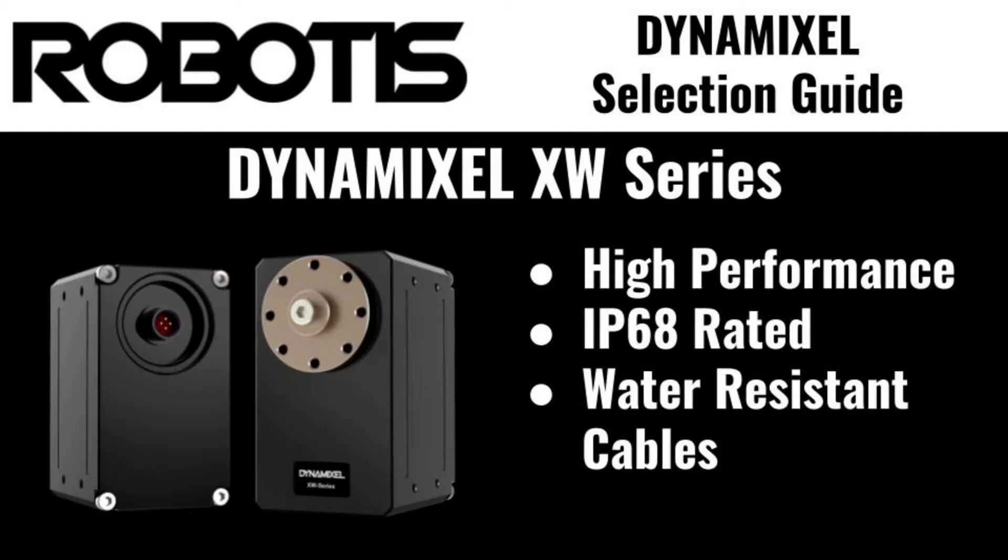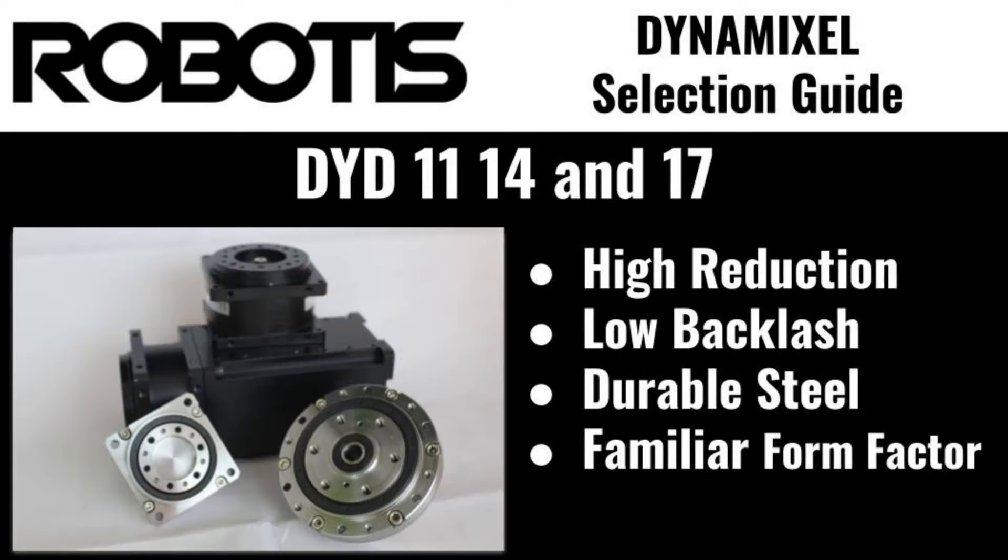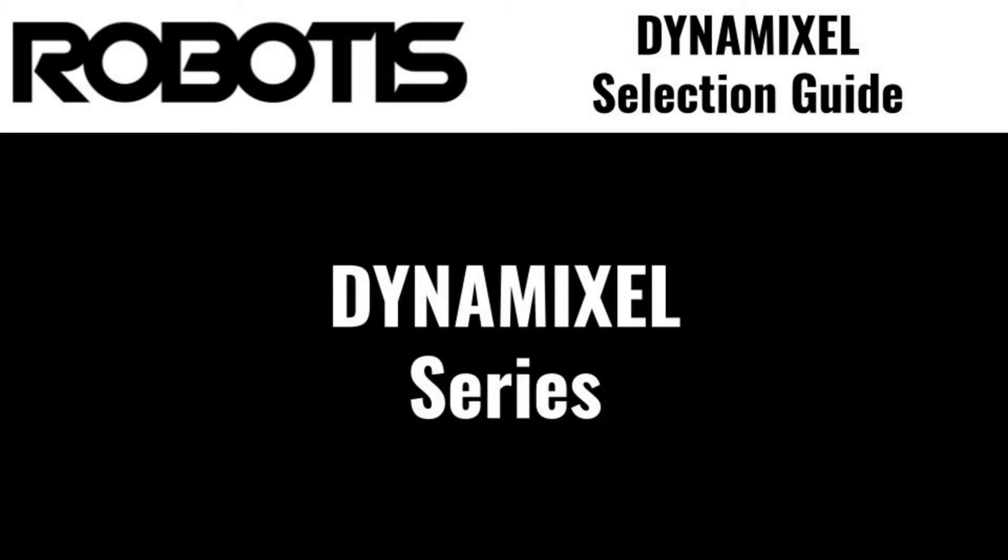Finally, the XW is a specialty series of ingress-protected servos for use in environments where exposure to liquids or particulates is a concern. An additional honorary member of the Dynamixel family is the DYD, an external cycloidal reduction gear like that featured in P-series actuators, allowing the addition of a compact and durable reduction solution to any project. Now that you have an idea of all the available models of Dynamixel, I can provide some more specific information about each of the Dynamixel families.